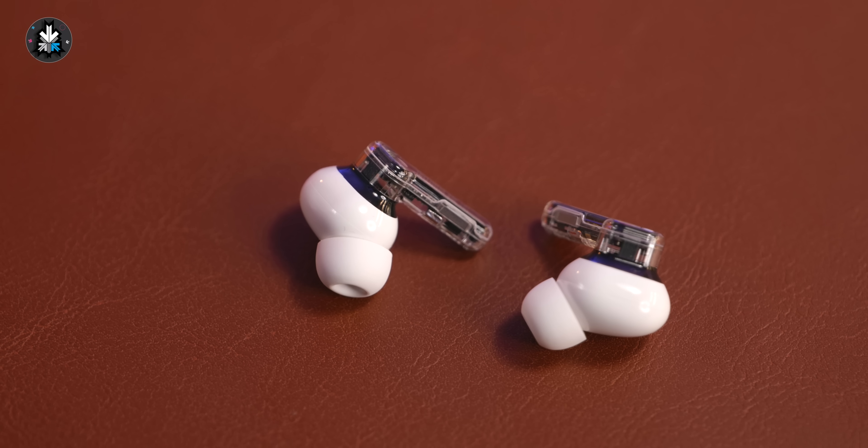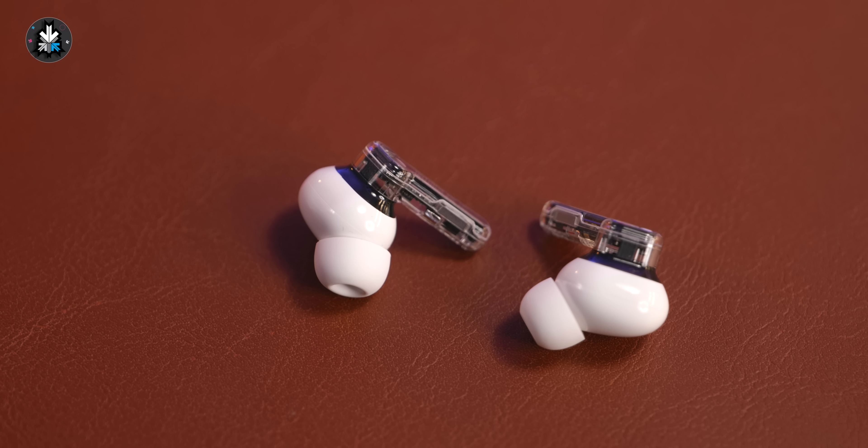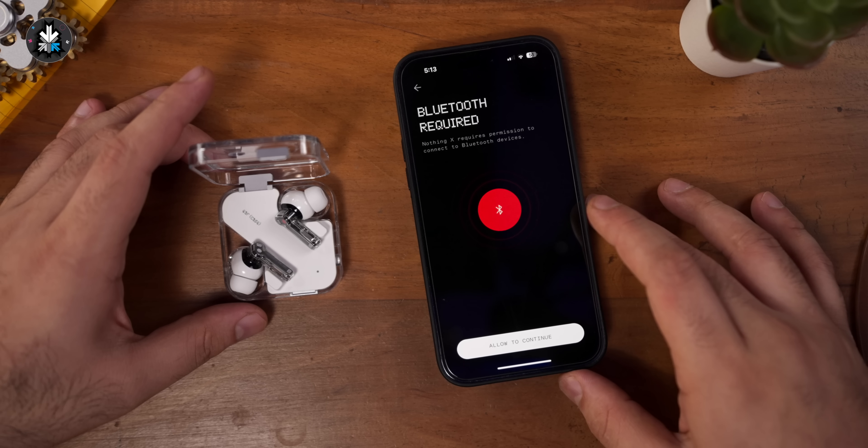The earphones themselves do have a new marking — they do say Nothing Ear 2 — but the design and overall look and feel of the earphones is pretty identical to the first generation. They're also still IP54 rated, so they are sweat and basic water resistant and dust resistant as well. The ear tips are nice and soft, mostly the same quality from last year.